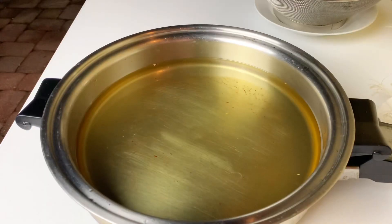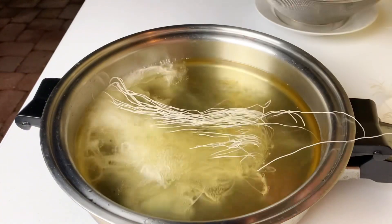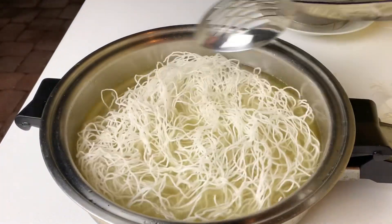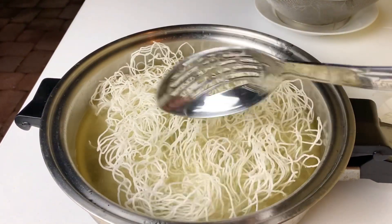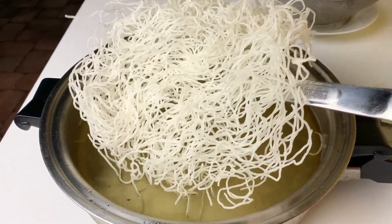On very high heat, you can test with a single noodle first before adding a small batch of noodles. It only takes seconds to fry them. Repeat the same step with the next batch. Frying a small amount of noodle each time will help it cook evenly.